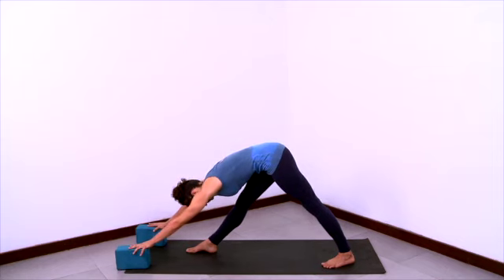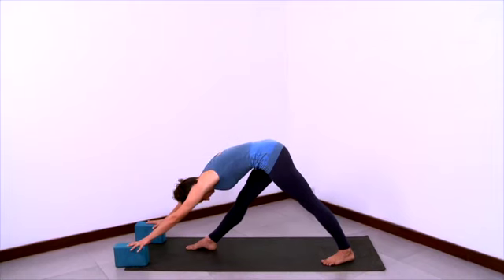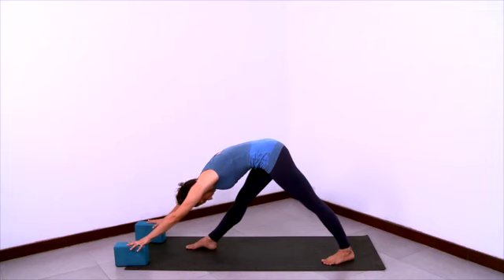And then start to fold even deeper, sliding the blocks forward, elongating through the armpits, and then release the nose towards the shin. Outer right hip is pulling back and in, hips are square, back thigh is firm. Ground the back heel down. Ground the front big toe mound down and make your legs taller.